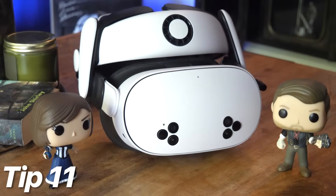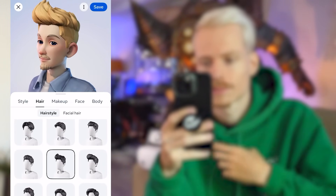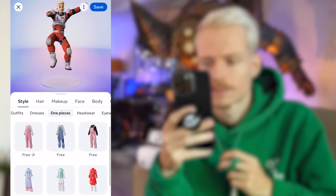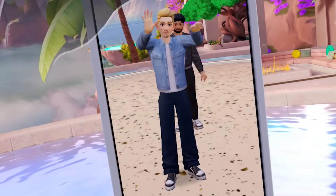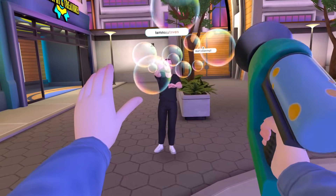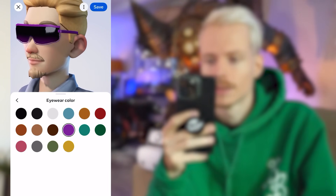Tip 11: customizing your avatar. You can fully personalize your Quest 3S avatar with outfits from well-known brands, both free and paid. You can show off your style in supported apps like Horizon Worlds and more. There's a wide selection to choose from, so be creative.